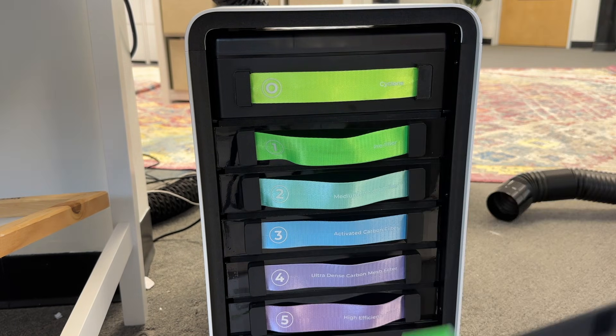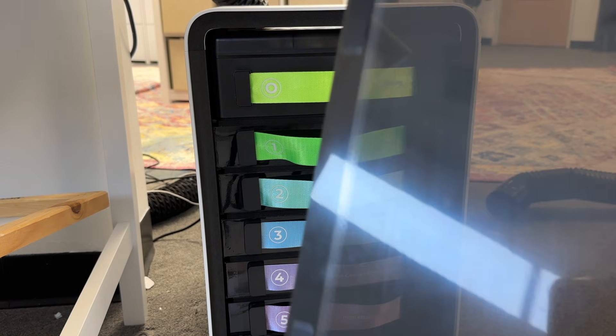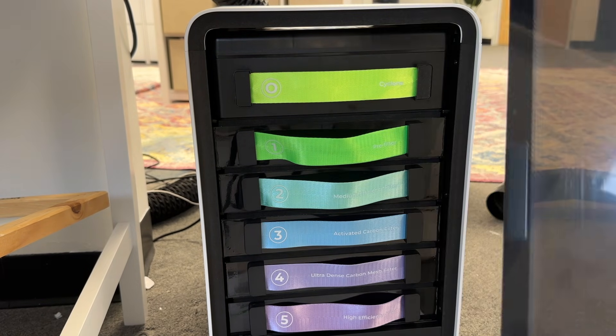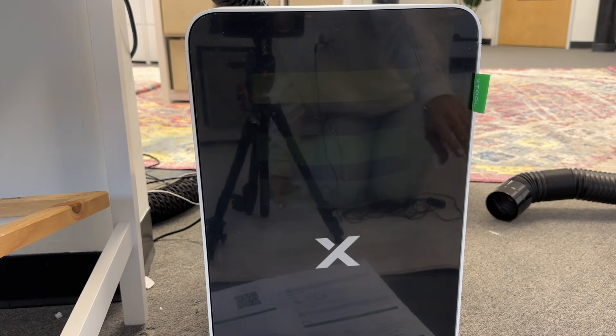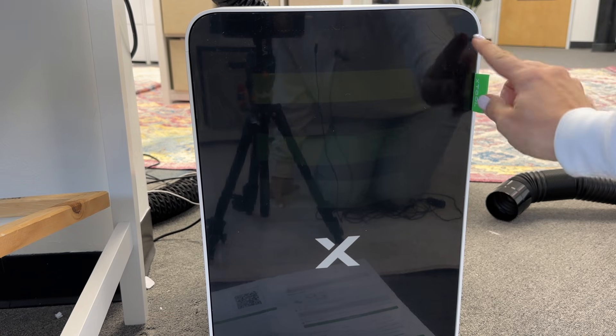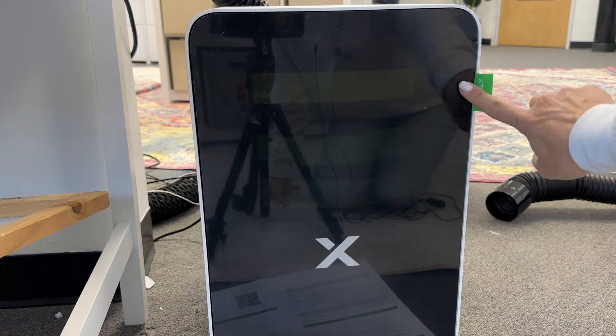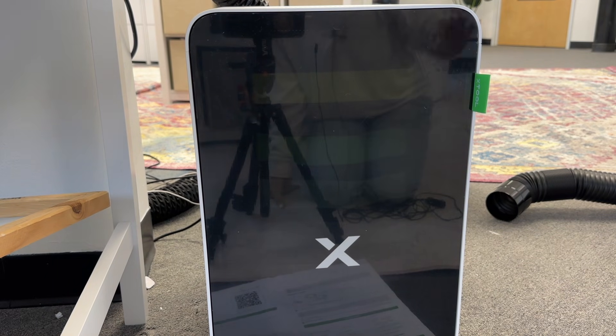The cover fits every way — it has these magnets on the sides. The thing is, if you don't put it on correctly, you will get an error. So make sure that this green tag is in the top right. It will fit and sit at the bottom left, but if you do that you'll end up with an error along the top and you won't be able to turn on your air filter.